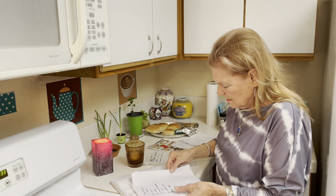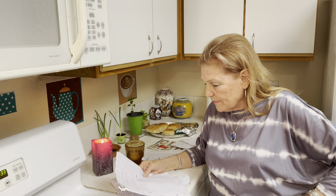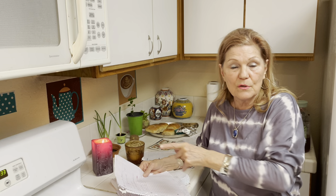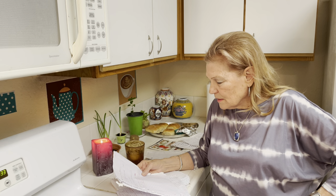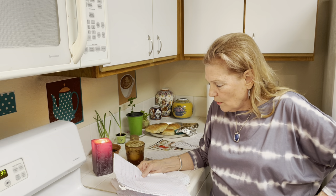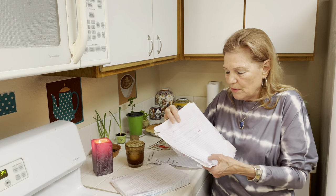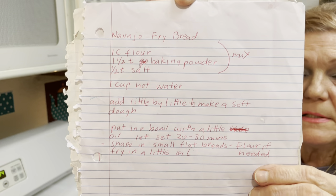Imagine no biscuits. Okay, Navajo fried bread. I made these for a couple months until I got good at them. One cup flour, one and one-half teaspoon baking powder, one-half teaspoon salt, and add one cup hot water. You can add to the dry ingredients a quarter cup of powdered milk. Add the hot water little by little to make a soft dough, put in a bowl with a little oil, let it sit 20 to 30 minutes, and then fry in small fry breads. You can use a little flour to shape them into nice little biscuit-type pieces. This is a very important recipe.